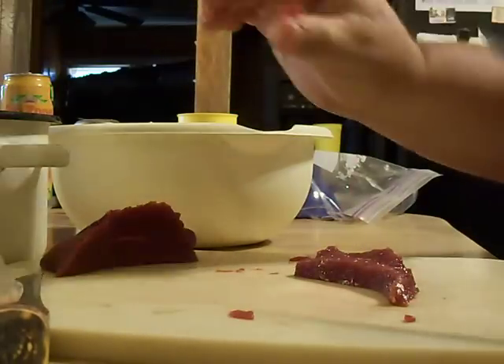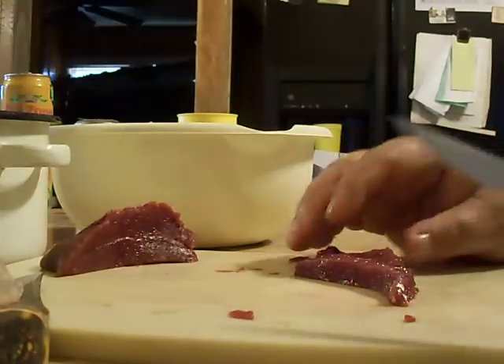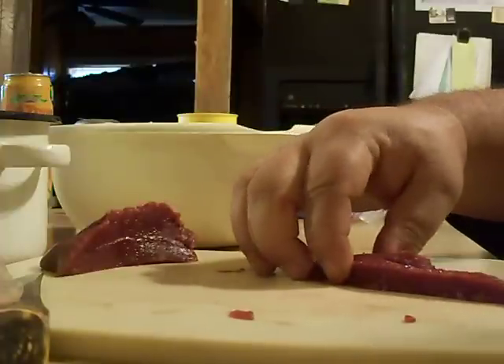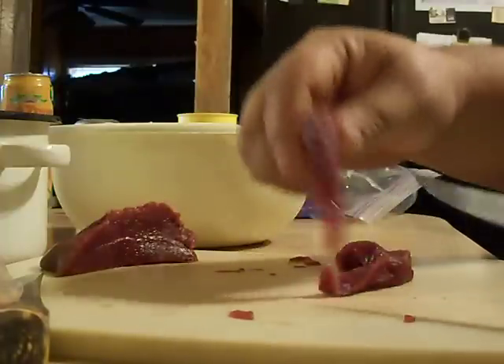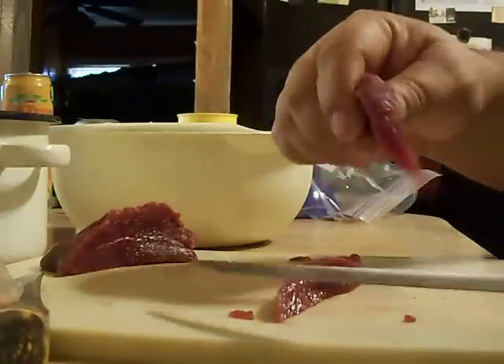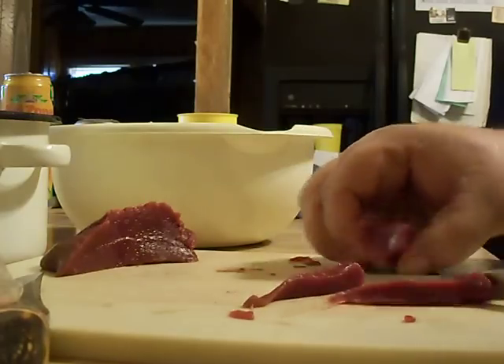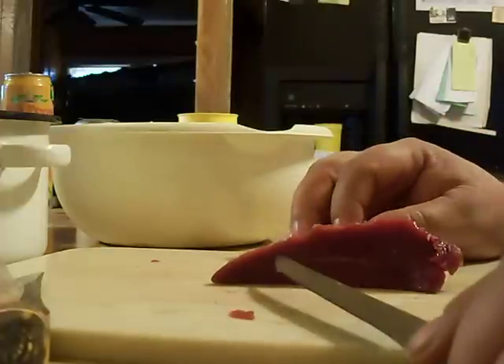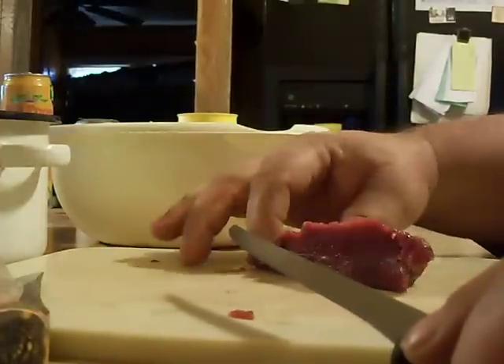I have found that this stuff cuts a lot better and doesn't foul your knife as bad if it's a little bit frozen. And there you have it — the more time you spend cleaning this stuff up, the better off you are.